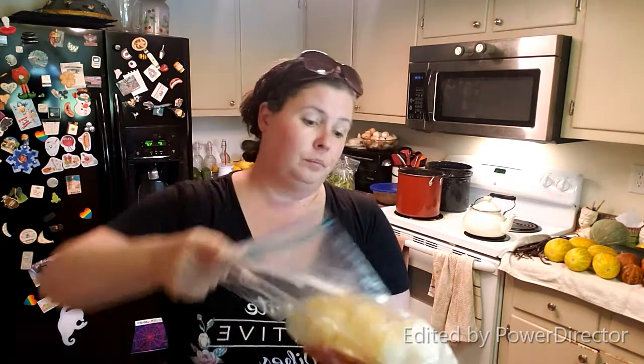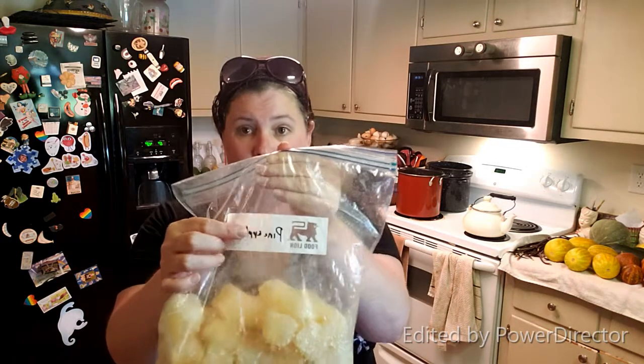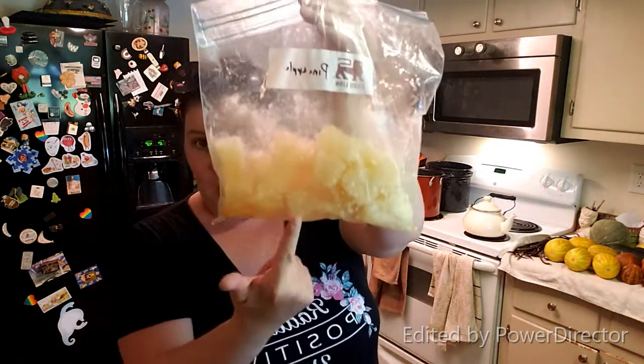They're easy to store — this is just one Ziploc bag. There are about 21 in here, which means if I doubled that, that was 42. You're going to fit about 50 cubes in a bag, and that's a lot of flavoring to add to your food throughout the season. I do it with juices and with stocks — just make sure you label your bags. Mine says pineapple, because my stock's going to look like that too, and I don't want pineapple-flavored green beans or rice.